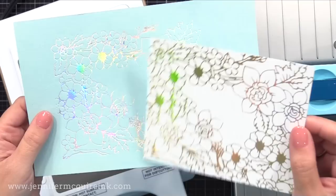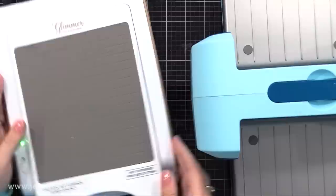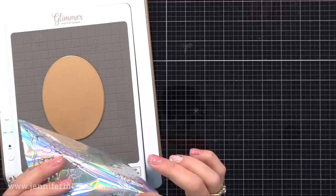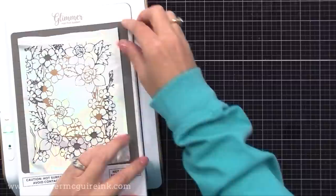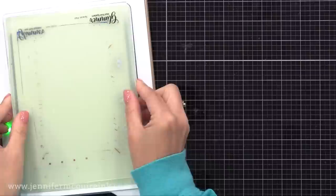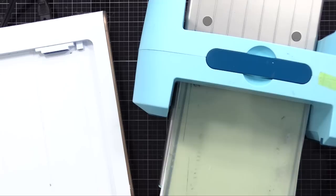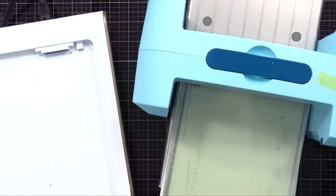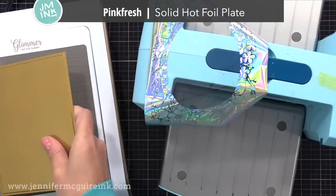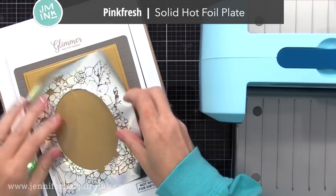Here's another example with white card stock and gold foil — it shows up a little better. Now I'll take the leftover negative space foil from the last panel and use it with the oval solid hot foil plate. I put the leftover foil pretty side down onto the oval, then a piece of white card stock on top, then the two plates, press the timer, and run it through the die cut machine. You get only that leftover foil pattern in the oval shape — a great focal point on a card. Here's another example with leftover gold foil showing different colors and great results.